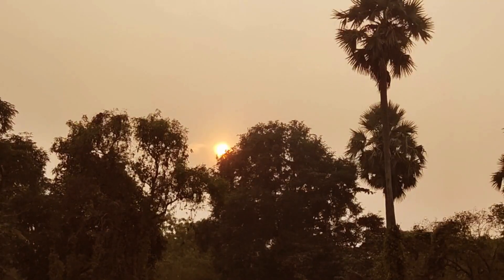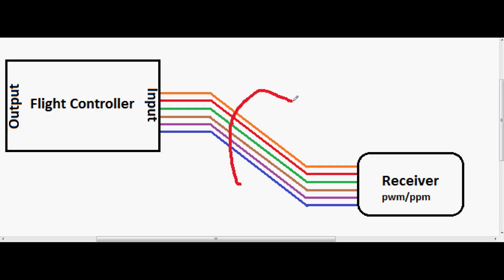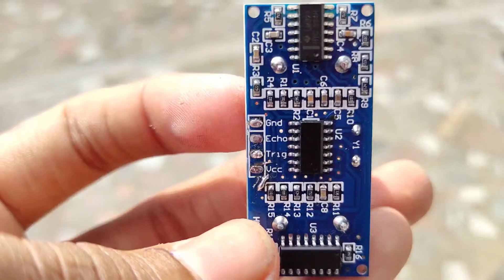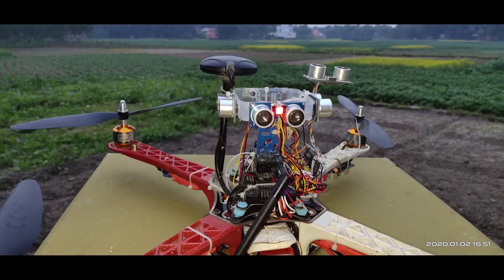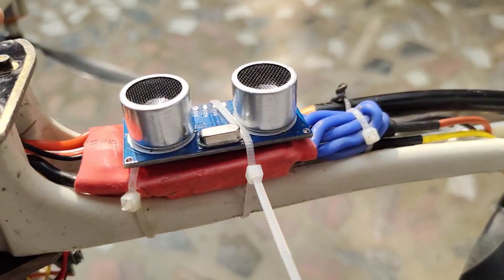The only way to access the movement of the drone is through the receiver inputs, so we have to access the receiver to the flight controller to move the drone in our desired direction if any obstacle is detected. To measure the distance I am using six ultrasonic sensors and an Arduino to process the data, placing the sonar sensors all over the drone to get 360-degree obstacle data.